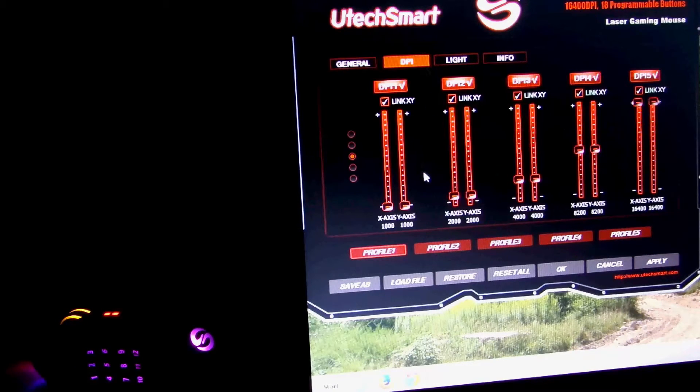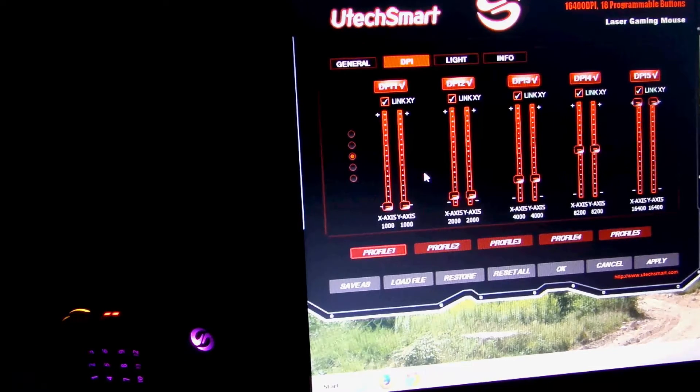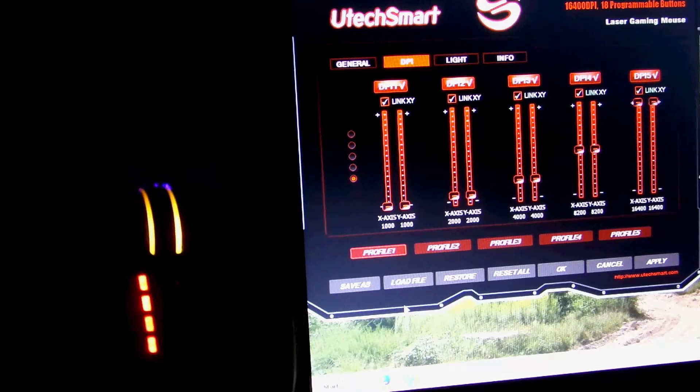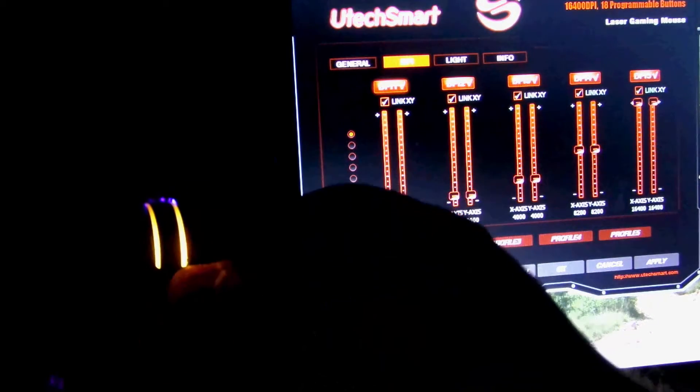So over here, DPI — another really cool feature — you can change the DPI on the mouse. That's on the fly as well, through software. And you can see what profiles you're on. Four different lights, although there are five different profiles.